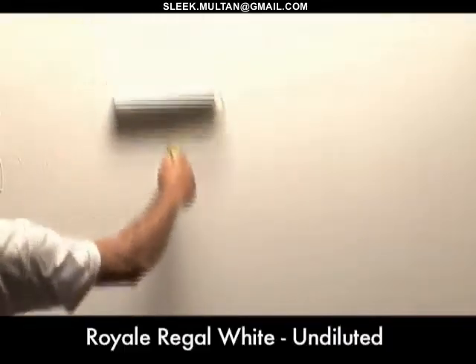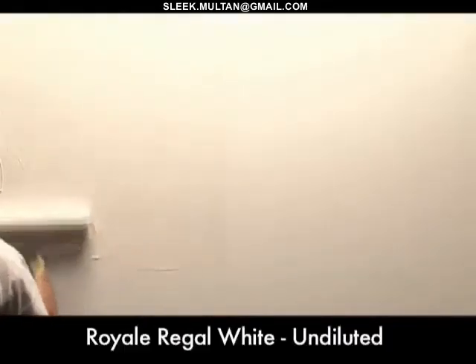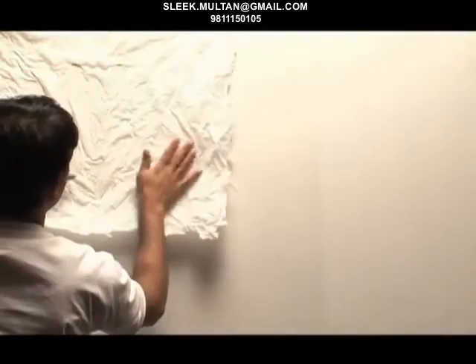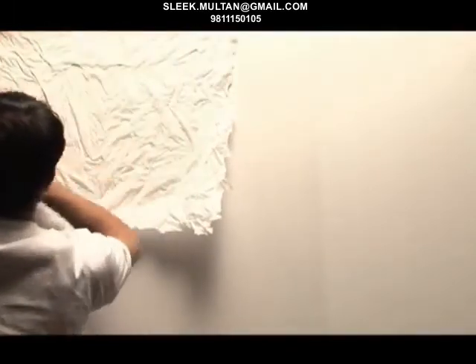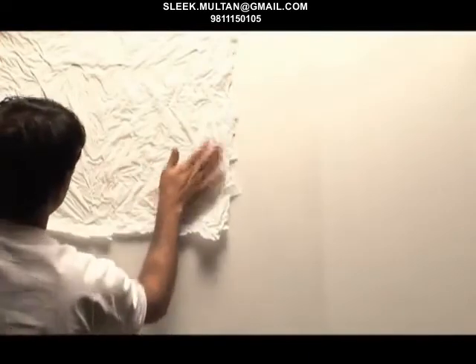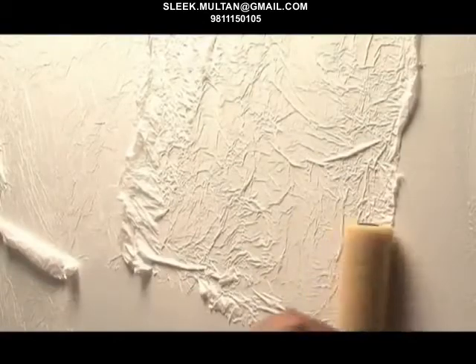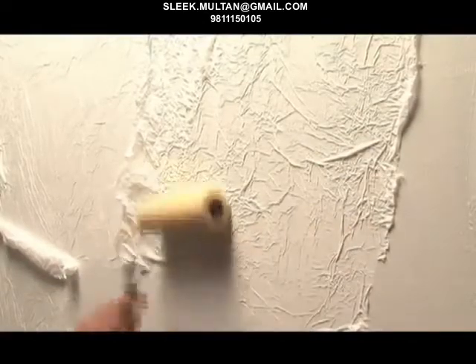Now apply the undiluted Royale Regal White with the application roller in 3 by 3 feet sections. The crinkle paper is now stuck on the wet paint surface and then pressure is applied by the applicators to get formations of different types of crinkles. To ensure uniform sticking on the surface, roll a sponge roller over the crinkle paper. The same process is followed in the adjoining sections.